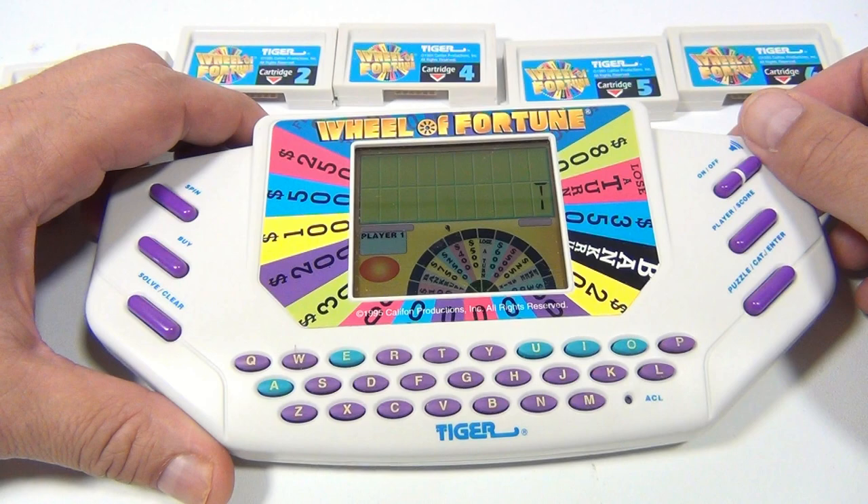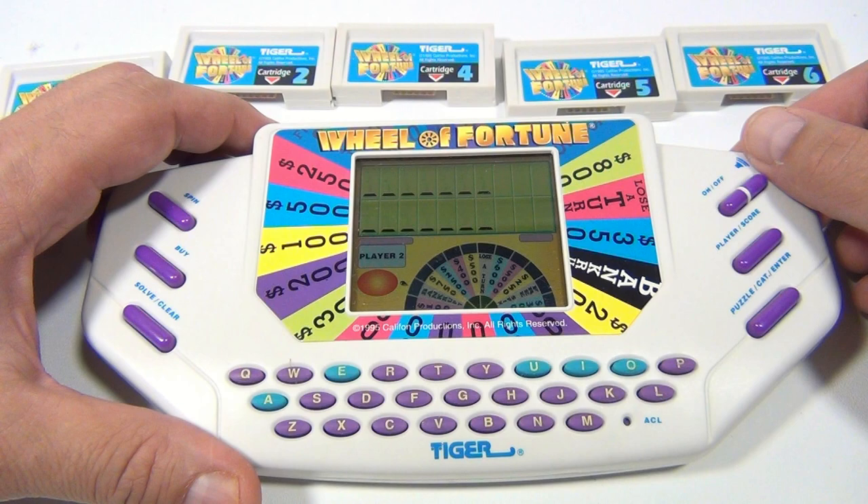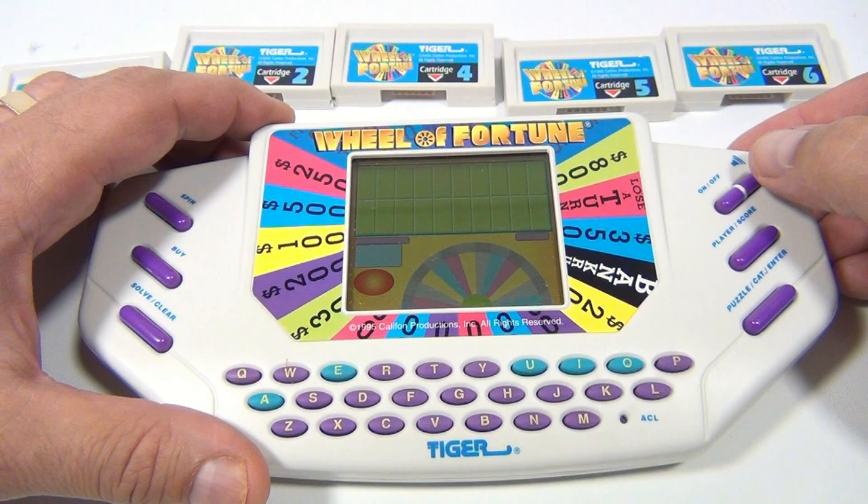Hey, I didn't pick player two. Start that over again. Let me turn that off, turn it back on. One player. Yes. Category: Things. Okay, I reset it. See how I did that?